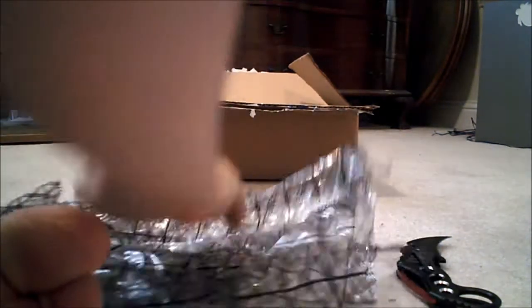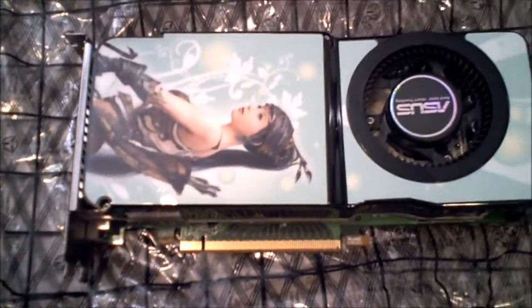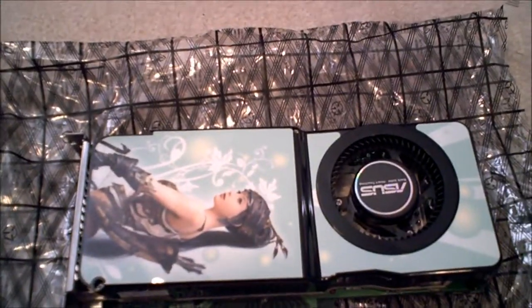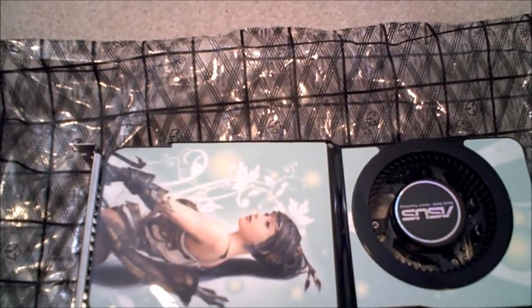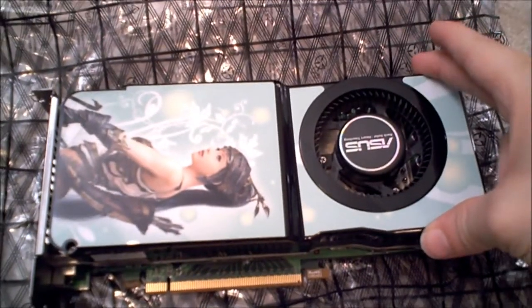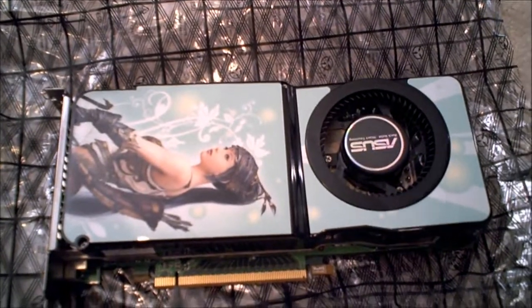I'm going to grab the anti-static mat since I'm sitting on carpet. At first glance this card looks like a 9800 GTS or 8800 GTS — I can't remember if they made a 9800 GTS. I think it was an 8800 GTS or a 9800 GTX; there's a GTS and a GTX. But anyway, what this really is is an ASUS Zeus 9800 GTS Ultimate.